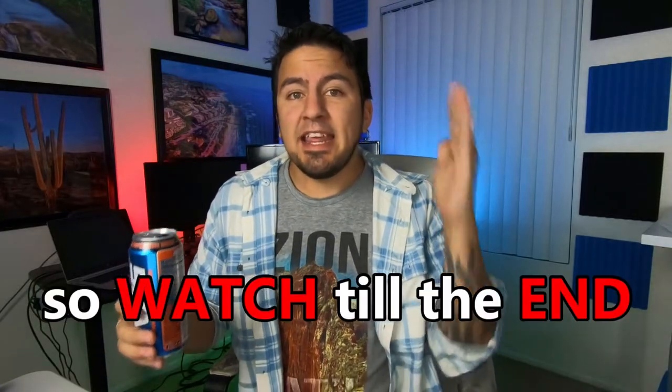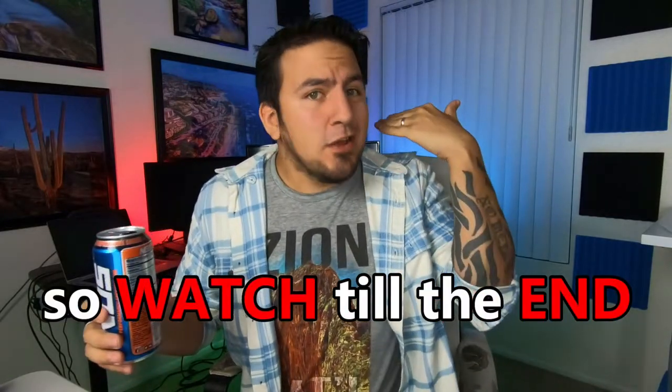That is not how this works. If you click off this video after I just give you the answer, you're going to miss out on a lot of valuable information. And even after I tell you, you still might not be able to bring your drone on an airplane. So back to the main reason why you clicked on this video — can you bring your drone on an airplane? Well, the answer is yes.